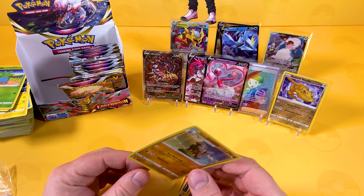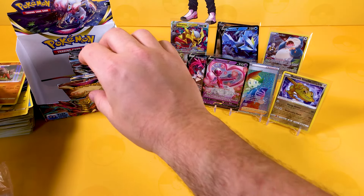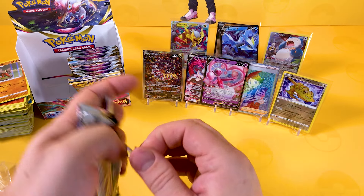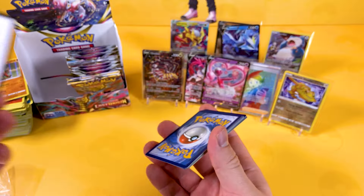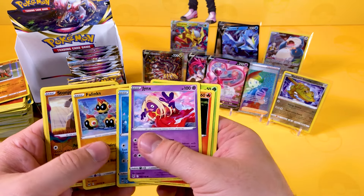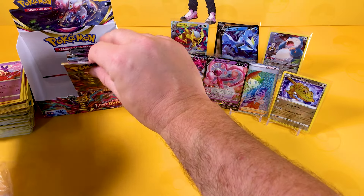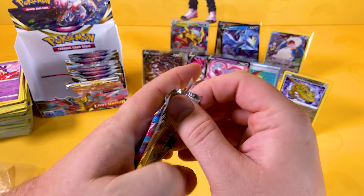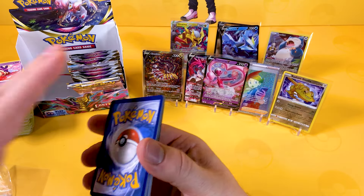I have noticed the quality of Pokemon is slowly starting to get much better than what we've had recently. Hopefully when the new Scarlet and Violet comes out they've sorted out all the little problems they've been having with print quality — the centering especially.